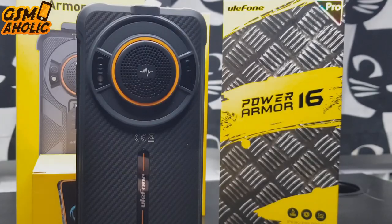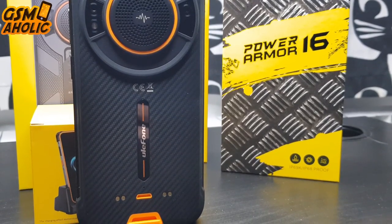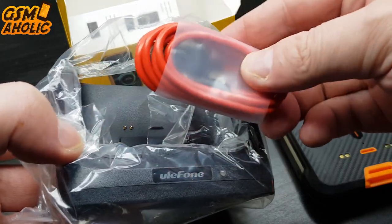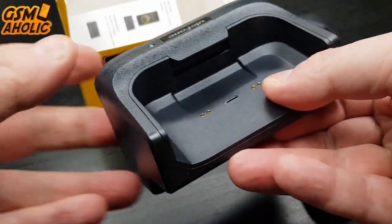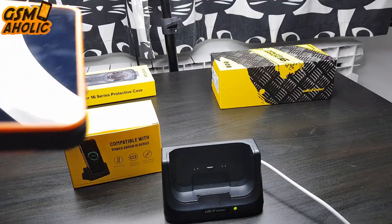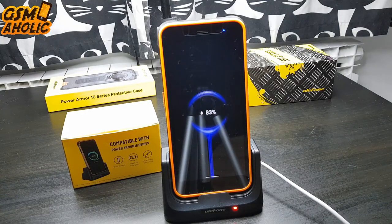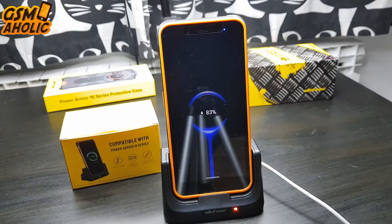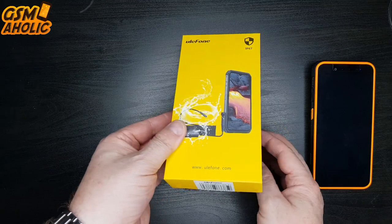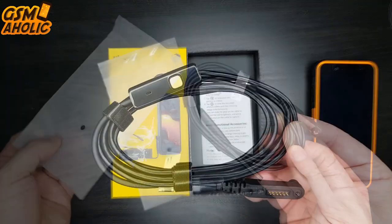Now let's take a look at the accessories that came with our phone. I have to mention that they are paid extras, but they are not expensive at all. We have this desk charging dock which comes with a USB Type-C red cable and instructions for use. With a 5V 2A output, it is not only a dock charger but also a phone holder — simply rest your phone in the stand and it will keep your phone charged via the pogo pins, available at any time during the day and night. The next accessory is the original Ulefone endoscope, which has to be manually secured to the side of the smartphone via a small screw included in the set.